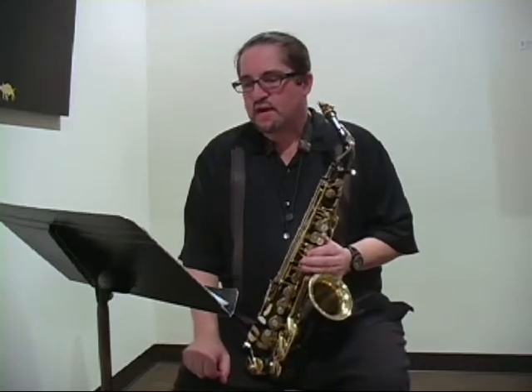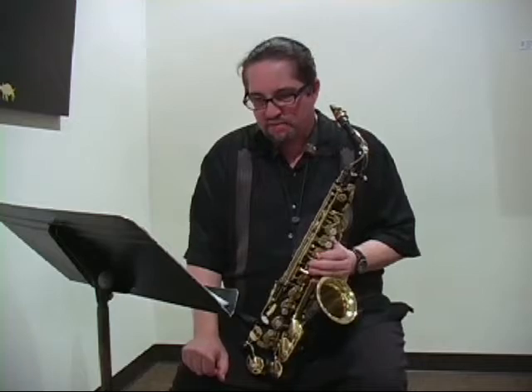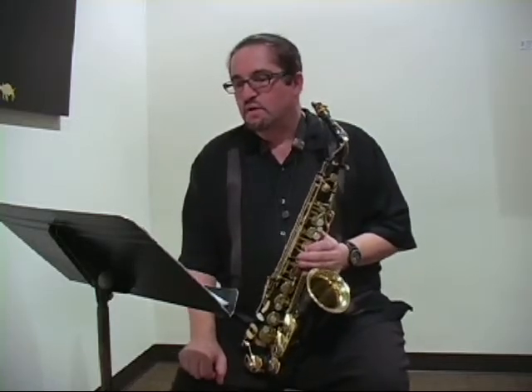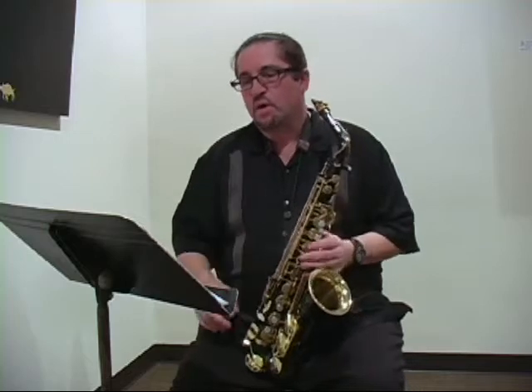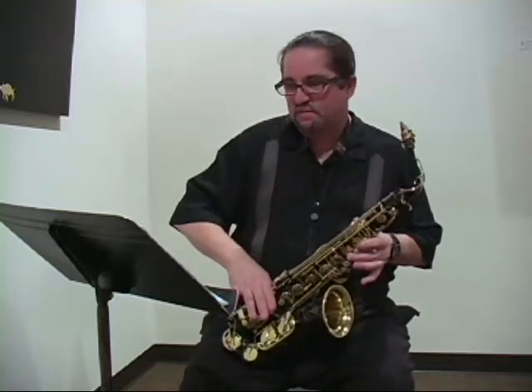In the beginning stages of trying to get these notes to speak, it will usually happen by mistake, and you may think that it's a squeak. The two easiest notes to get a split tone on are the high F sharp, using the front F fingering with the side B flat.